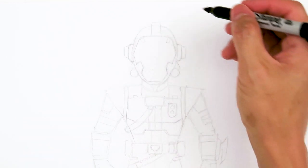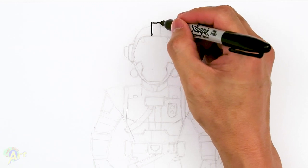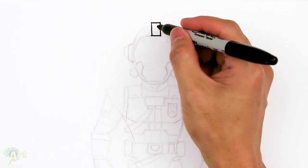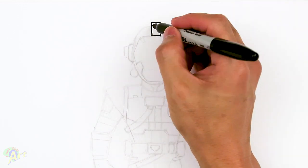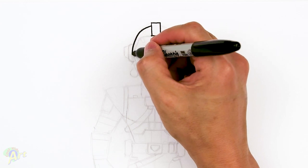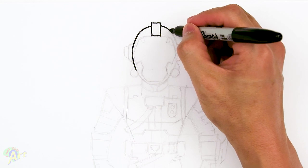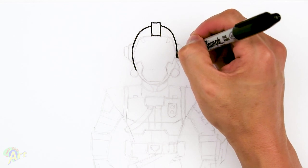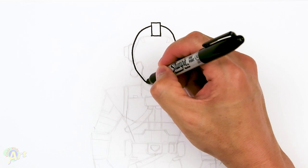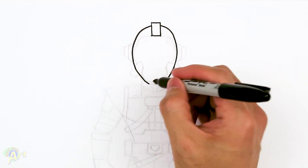We're gonna start out with a rectangle on his forehead. Once you have this, we're gonna curve around to draw his whole helmet. It's gonna be almost like an egg shape, and this is gonna be very tricky because it's hard to get something symmetrical. We're gonna come all the way down and once we're at the bottom, just kind of flatten it out.